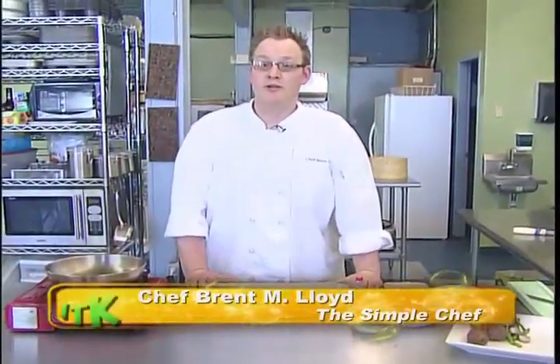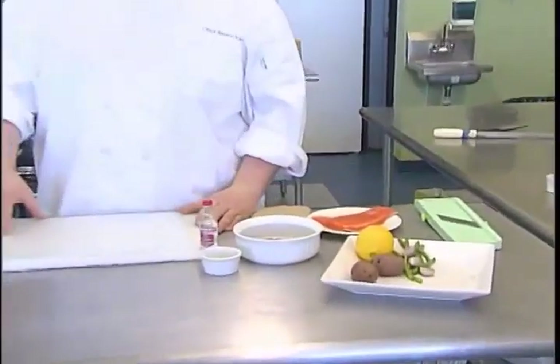How you doing? My name is Chef Brent Michael Lloyd and I'm The Simple Chef. Today we're going to be doing a pepper crusted steelhead salmon with some potato carpaccio and some vodka greens. So let's get started.